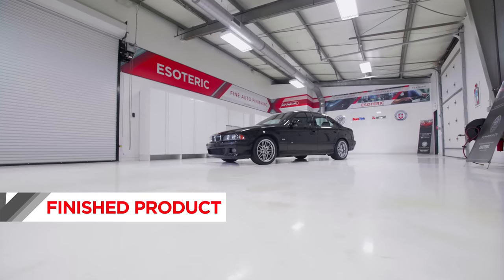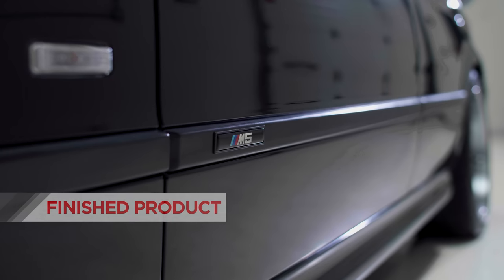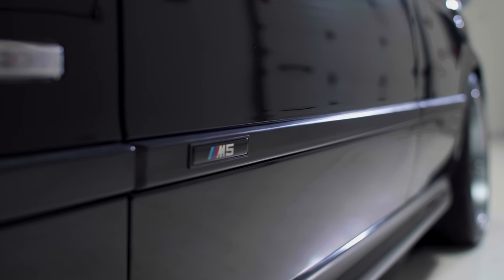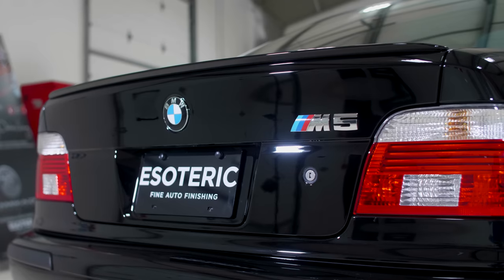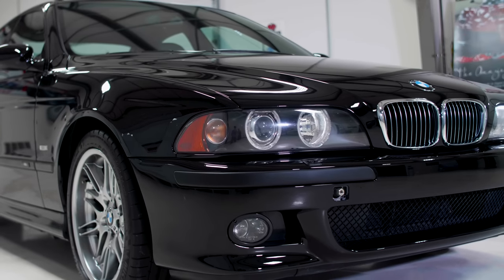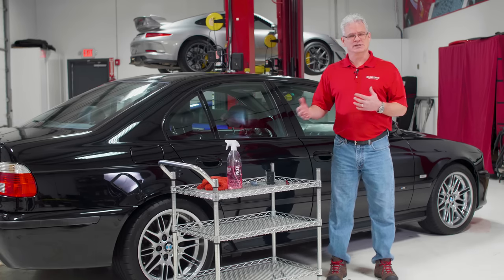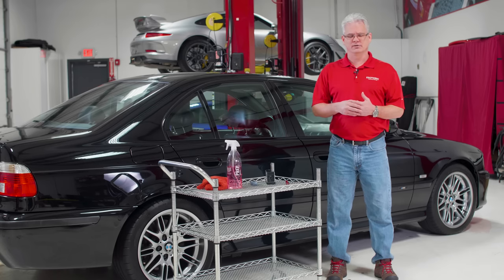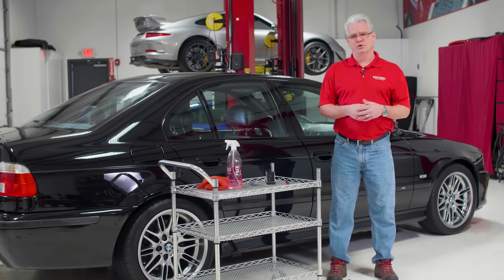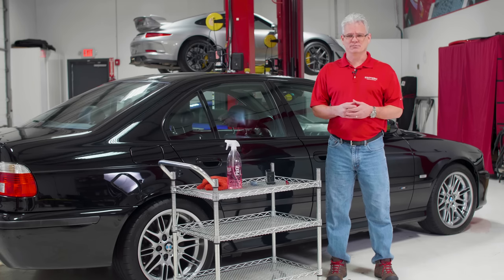Speaking of the car, we have a classic 2001 E39 BMW M5 here. Absolutely stunning car in its day — about 400 horsepower, manual transmission sedan. This thing was a badass and it still is. Today's cars have a lot more horsepower, but it's a very classic car and it's great that the customer is doing what he is. This one had sat outside here in the Columbus area for three or four years. It's a little beat up. The current owner bought it, rescued the vehicle, and is making some investments to bring it back to life.